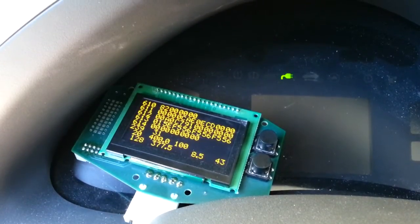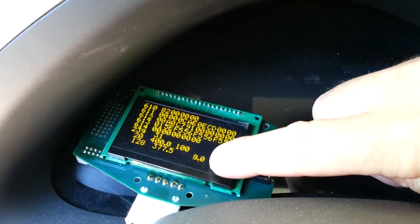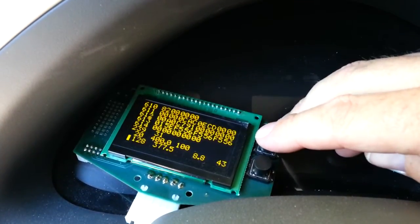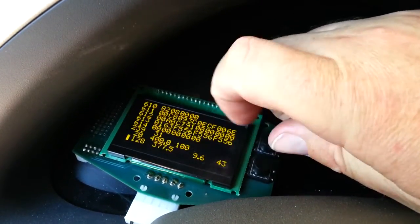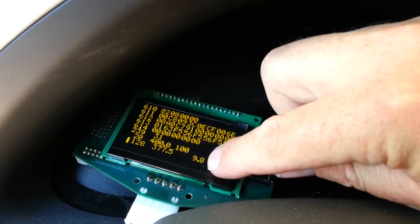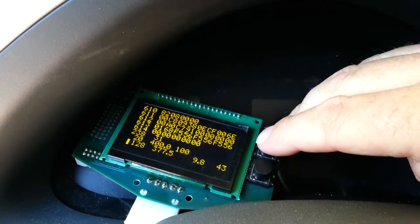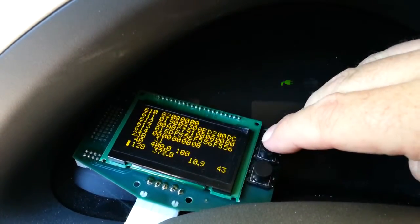The 8.7 amps is what the Leaf is currently being injected with, and the 2.0 is what we're going to be engaging the Brusa with. As soon as we touch this, we get this little bar right here showing the Brusa has kicked in. As you can see, the amperage being injected to the Leaf instantly goes up. As I click this, this 2.0 will start going up — at 4 amps, the amperage going into the Leaf goes higher.